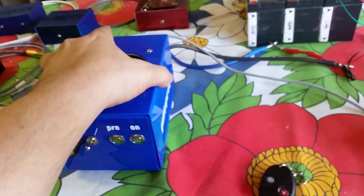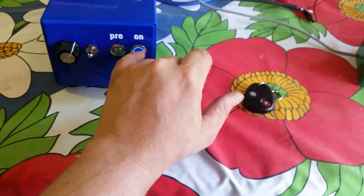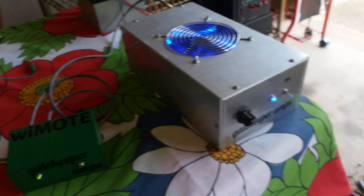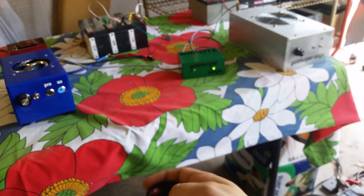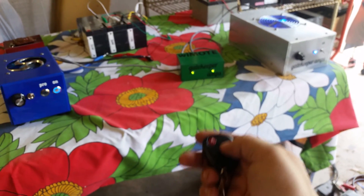Now I'm unhooking the artificial power supply and hooking the Y-Moat up to two actual amplifiers. The module is now connected to both amplifiers. On one amplifier, the fan isn't wired yet, so watch the button light — when it turns on the light comes on. On the other amplifier, you'll know it's on because the fan lights up blue. Pressing A turns on that amplifier; pressing B turns on that one. Press A again, that amplifier turns off; press B, that one turns off.